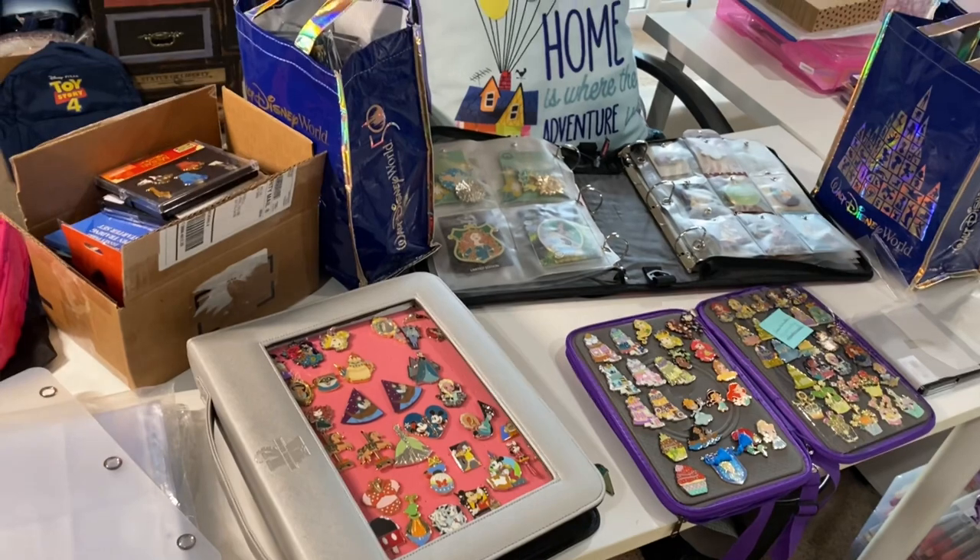Hey friends, welcome back to the channel, Creatively Sandra. If you're new here, I'm Sandra and on here we do all things Disney. I had promised some of you that I would record my process for the pin trading event. I'm going to be gathering and organizing my pins for the event today and walk you through that, and then we'll vlog the event a little bit as well.